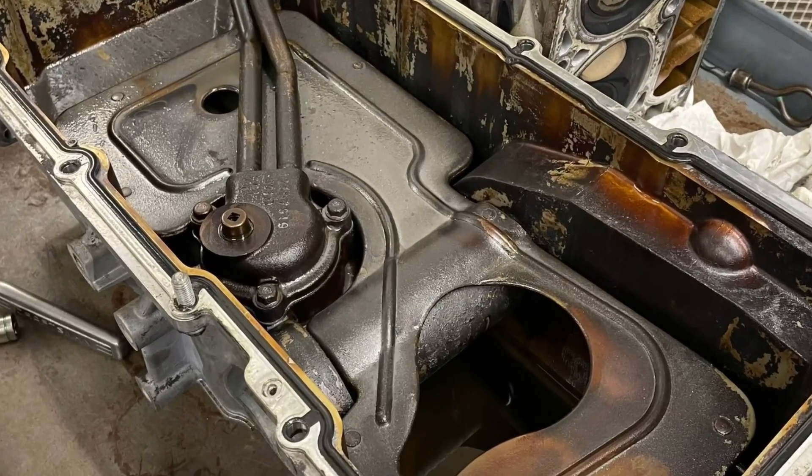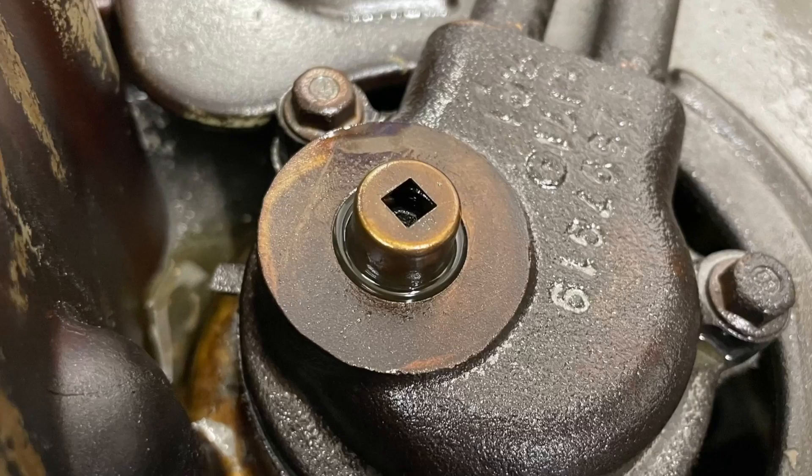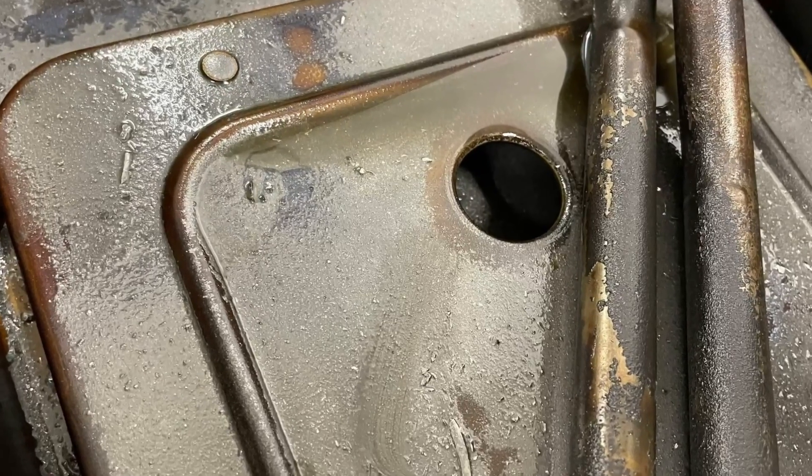After pulling the oil pan, unfortunately we saw lots and lots of bearing material. Not a good sign.